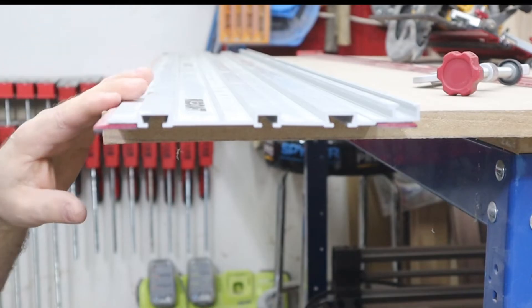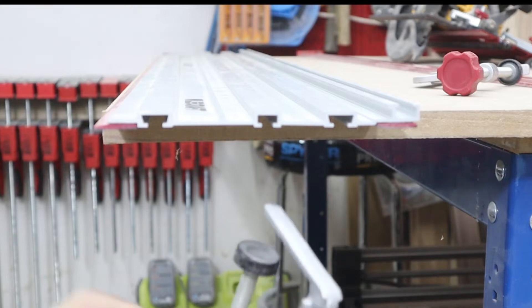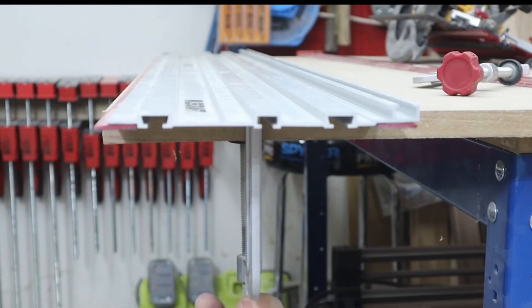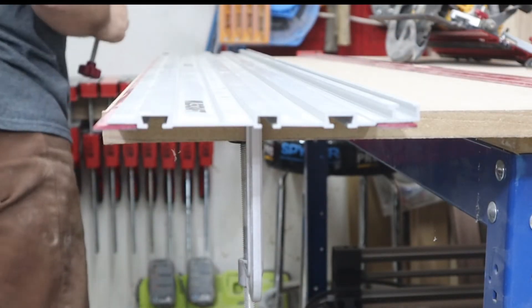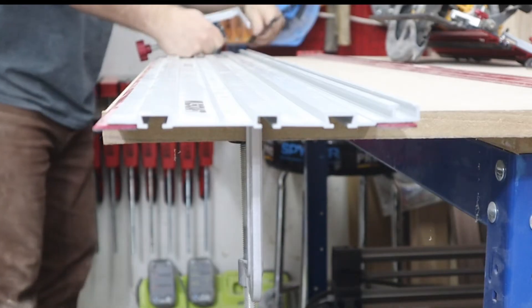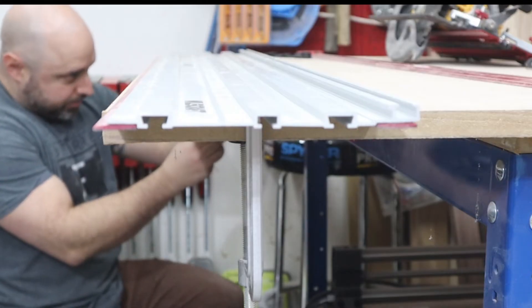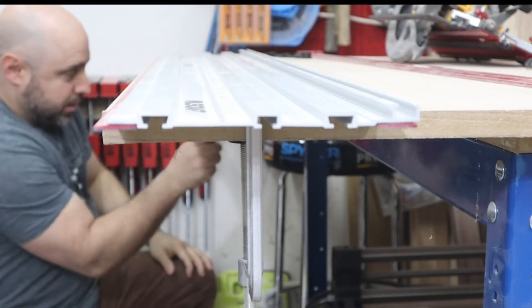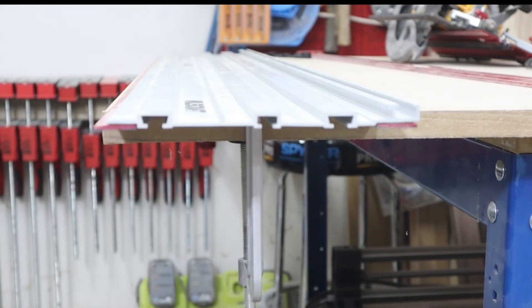We're going to make the initial cut now and zero out this strip right here. I'm going to take the included clamps and just secure it. Even though it has the non-slip rubber on it, for the initial cut I'm going to use the clamps. Plus, it's nice that they include them — most places make you buy the clamps separately. So again, it's just more value that you get in this whole system. Looking good — let's make a first cut.